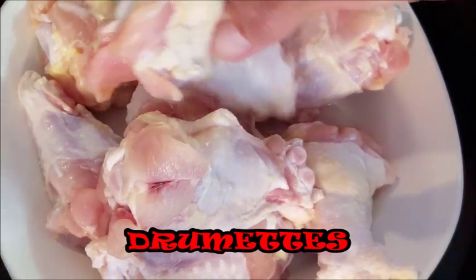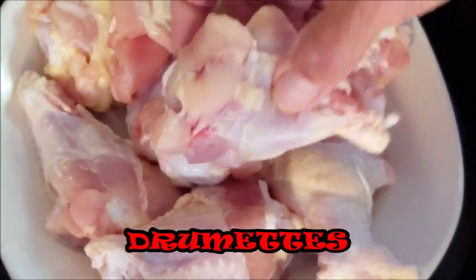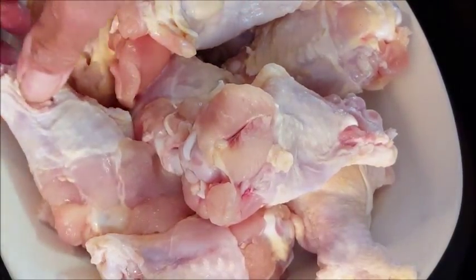I'm going to be using all drumettes. You can use wings or a mixture of drumettes and wings if you like. I've washed and rinsed these drumettes off and patted them dry — next they're ready for the skillet.